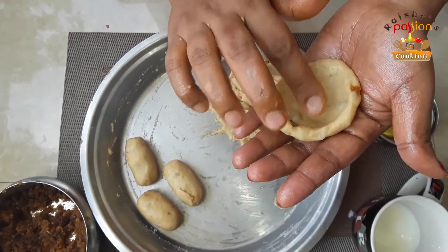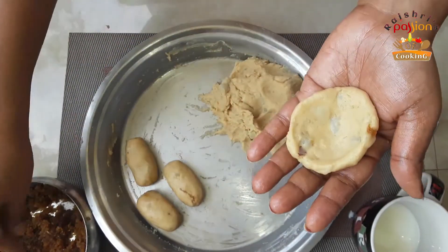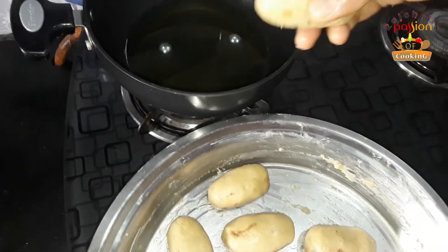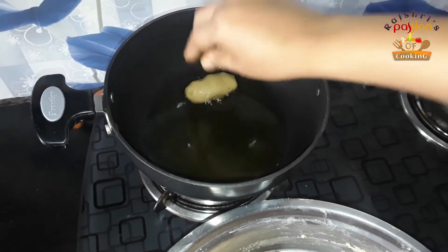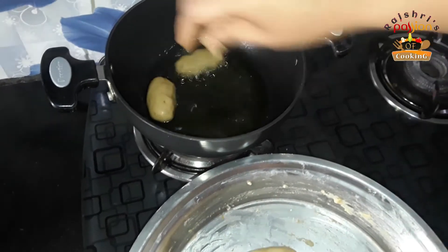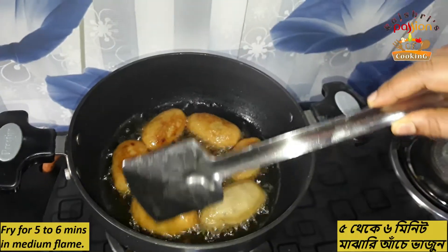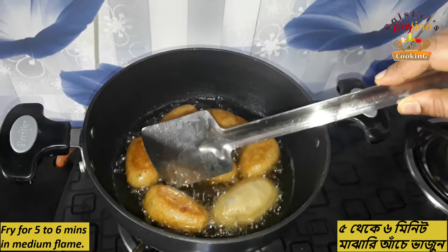If you think it is dry, you can adjust it. The oil is already warm. Now I add the dough in medium flame. You have to fry it in medium flame — be careful that it doesn't burn. Look, these two sides are perfectly fried. It is a brown color. I have to fry it in medium flame for 5 to 6 minutes.